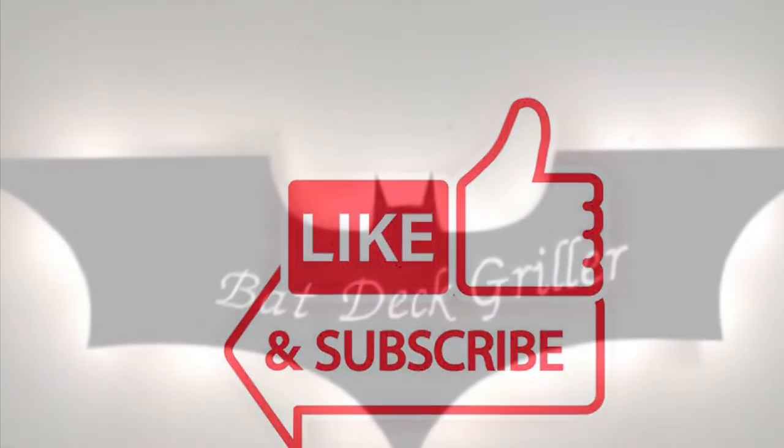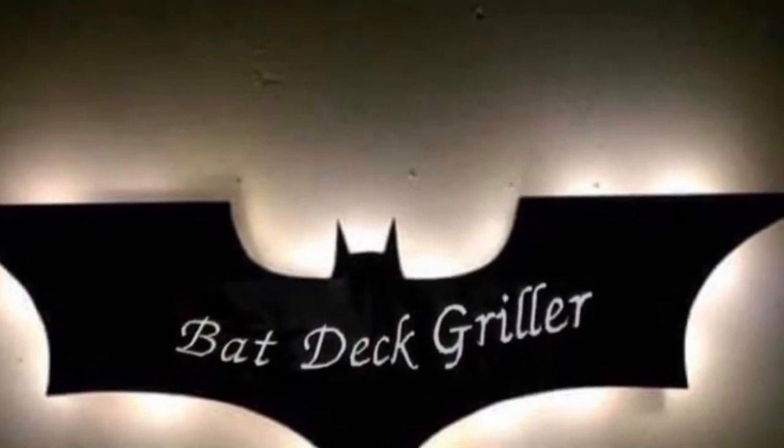Make sure, again, you like and subscribe to the Bat-Dig channel. I appreciate you watching. Peace.